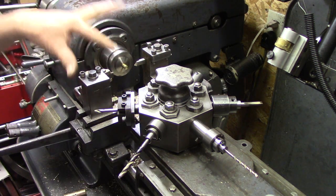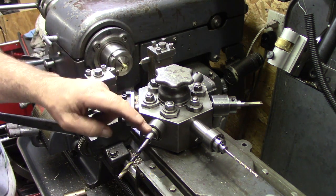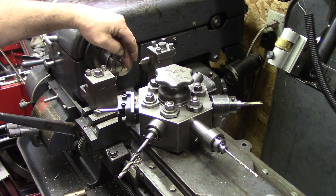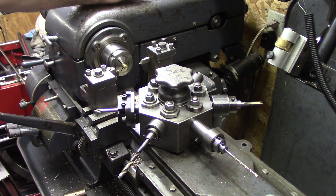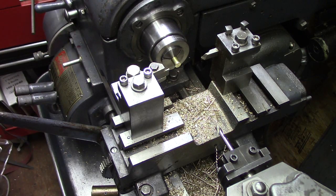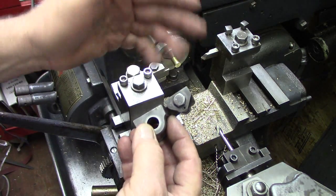That is about nine processes in about 30 seconds: part, face, set, center drill, drill, drill, tap, clean up, set the length, part it off — back to parting off. So that's nine or ten steps, and it goes pretty fast. We're going to crank out a bunch of these. This one is the opposite — it has the parting tool on the right-hand side where the other one has the parting tool on the left.